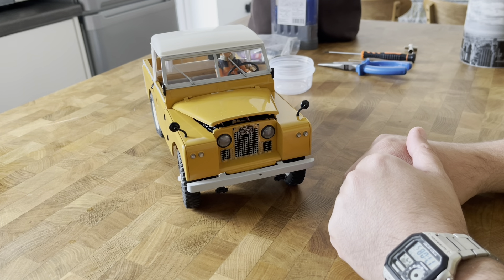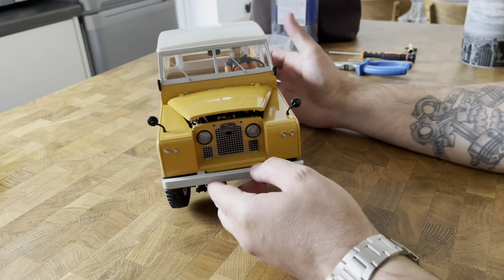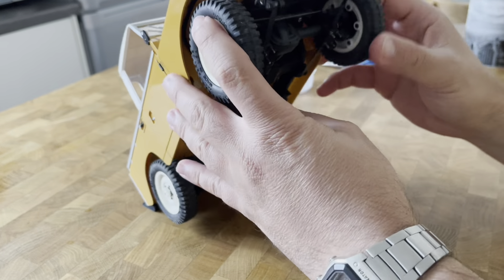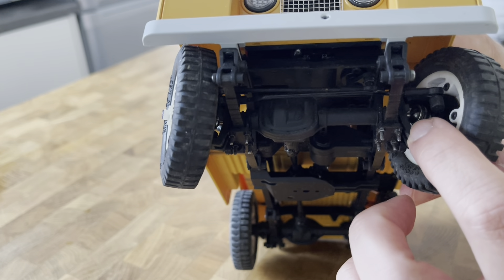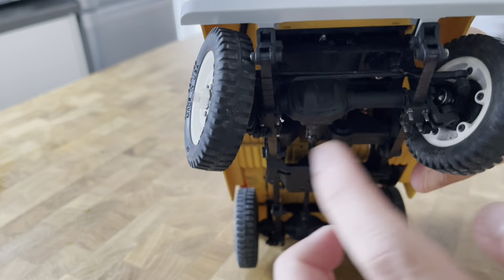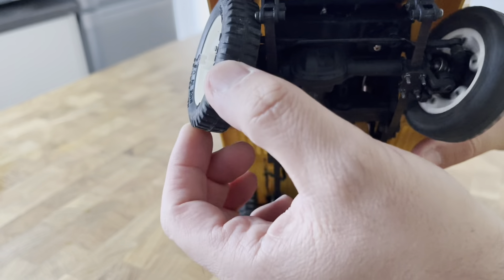It's a Land Rover, and when you put a Land Rover or Range Rover sticker on a toy, even the toys eventually break down. I took it for a relaxed spin today with some friends, and the CVD joint there broke. I'm not sure if it was defective from factory — I've got the Jimny and I think it's roughly the same structure with the same CVD.